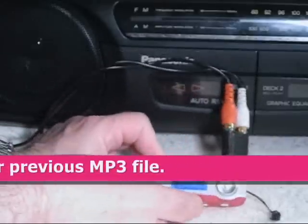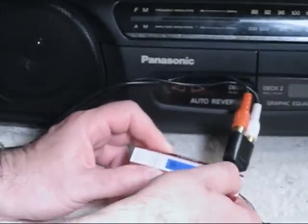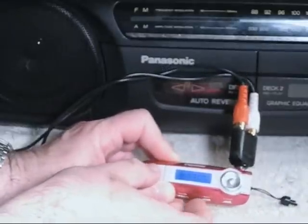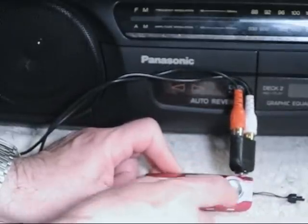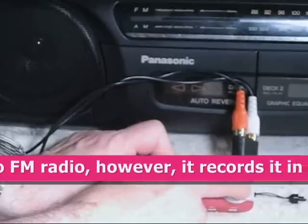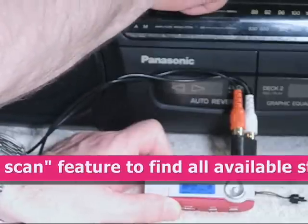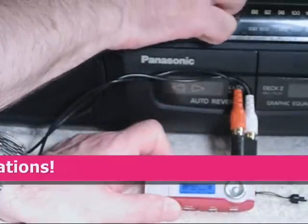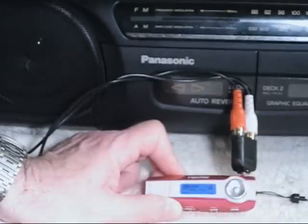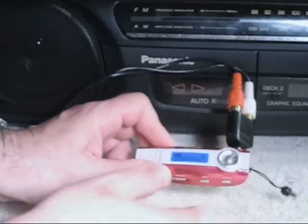So for the radio, we push the menu button and then move the selector over to radio, and there it is. Hit the menu button again and now it's on radio. It has presets, so every time I push this button it goes to the next preset. So that's the FM radio.